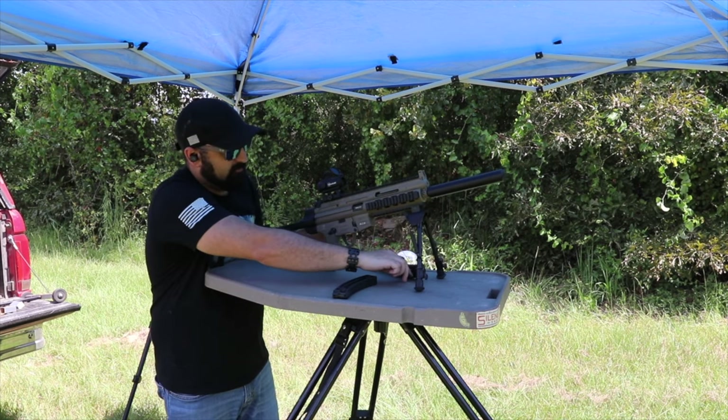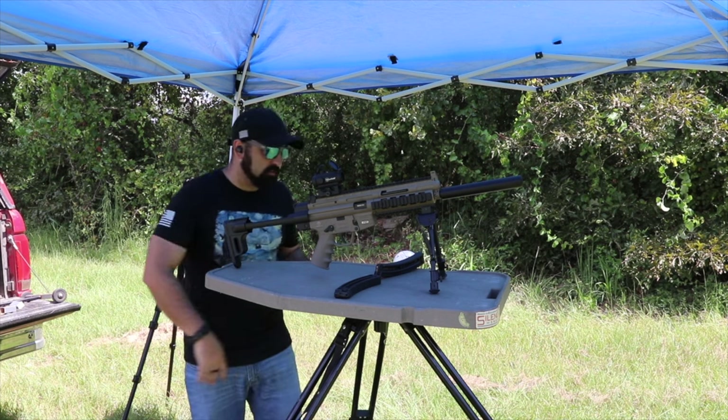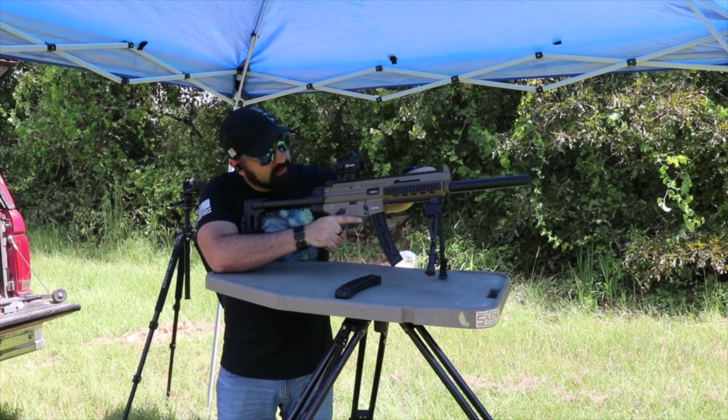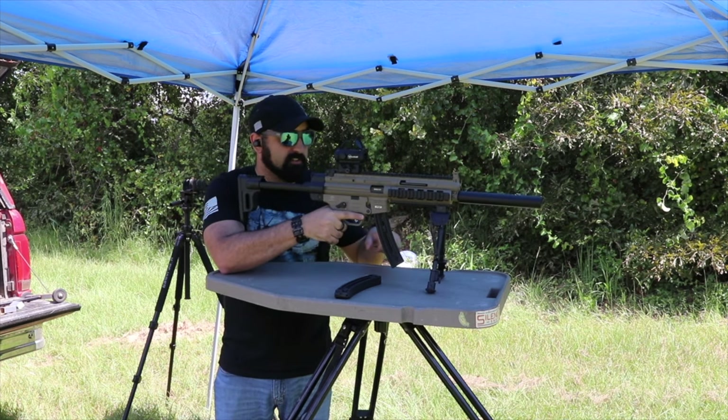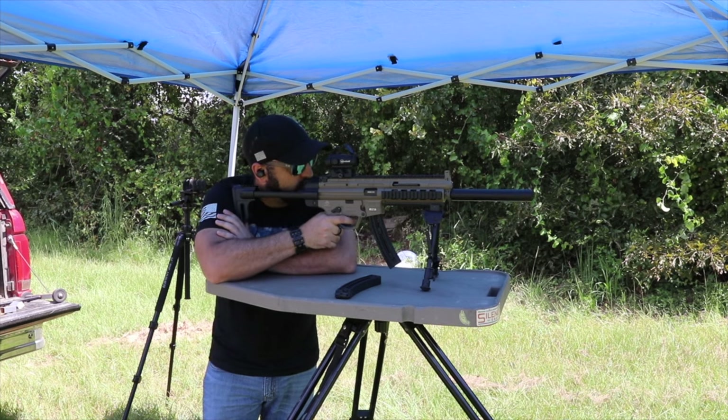This gun is a little dirty from shooting it over the last few days getting ready for this review, so it's been having a little hiccup and needs to be cleaned thoroughly — we just haven't done that yet. That's what that little hiccup was.